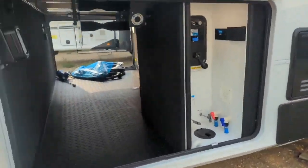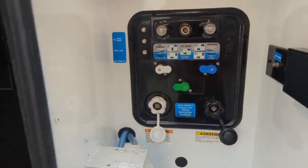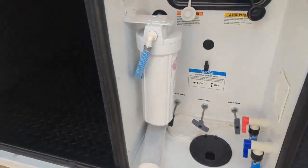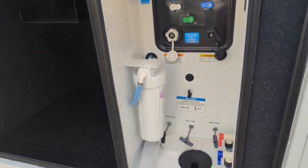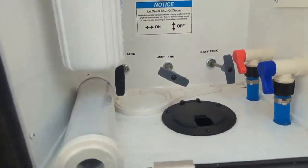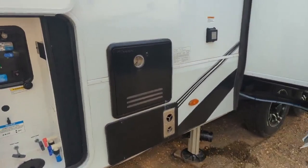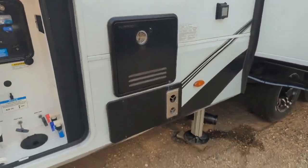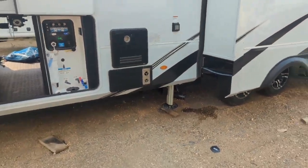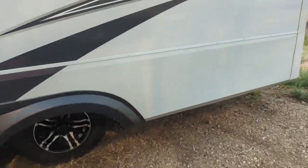Coming over to the other side of the pass-through storage, you've got your auto-leveling control panel right here. You've got your power cord reel, and then your convenience center for all of your water hookup. They do come standard with a fresh water filter — all the water coming through this trailer is filtered before it reaches your taps. All your dump valves are up top in a heated storage compartment, so nothing's going to freeze. Coming down this side, you do have the hot water-on-demand system. Six-point automatic hydraulic leveling, and the main slides are hydraulic as well — that's what you're getting in the full Solitude package.